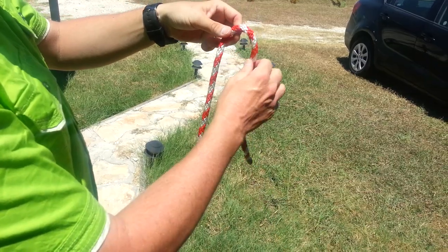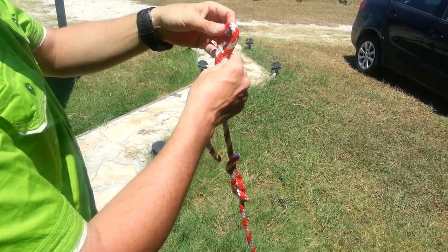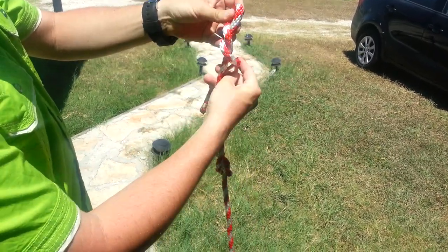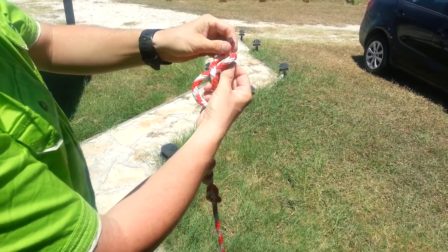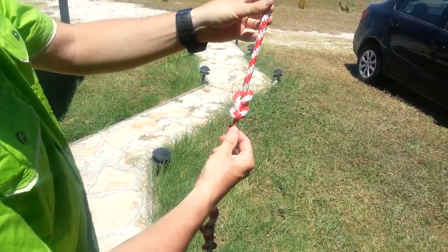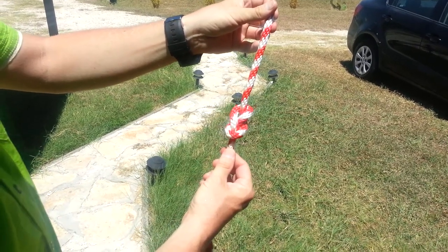My last and final knot is the figure eight. Start in the back — you can start in the front. All you've got to remember is you've got to wrap it all the way around the rope. Since I began in the back, I ended in the back, pull up through my loop on the top, and I've got a figure eight. That is the Red Rope Challenge.